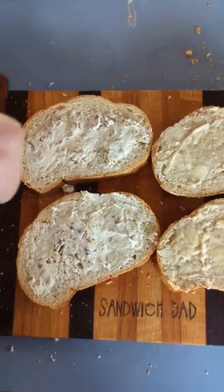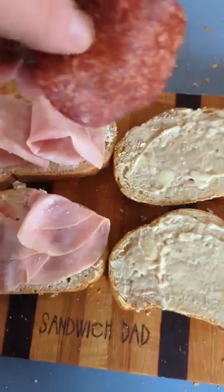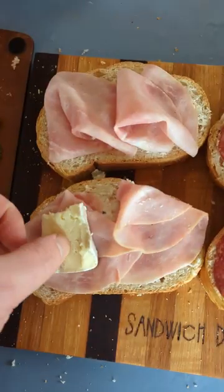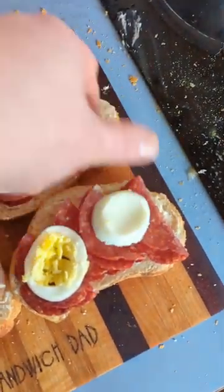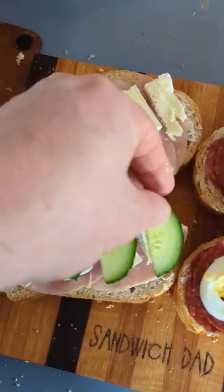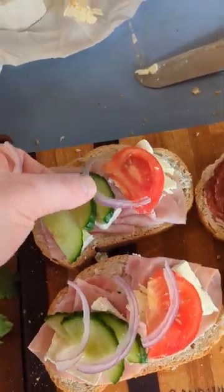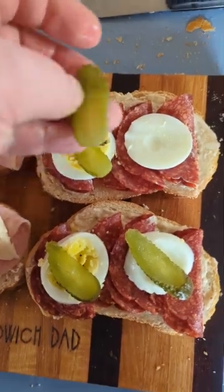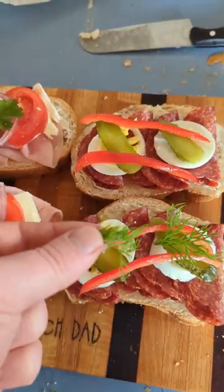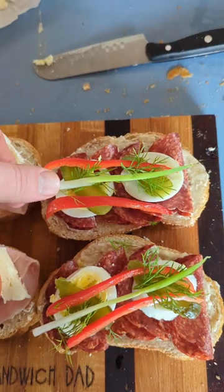Now we just need to assemble to make them presentable. We'll start with ham, salami, brie on with the ham, an egg over here on the salami, sliced cucumbers, tomato, onion, sprigs of flat parsley. Other side: pickles, peppers, dill, and green onion.